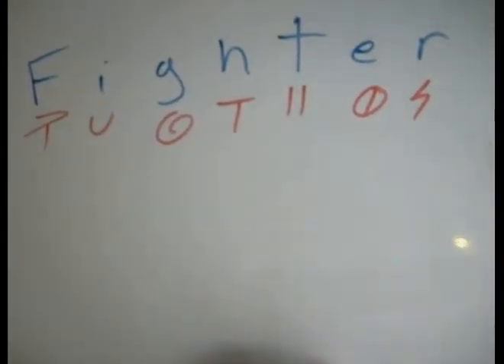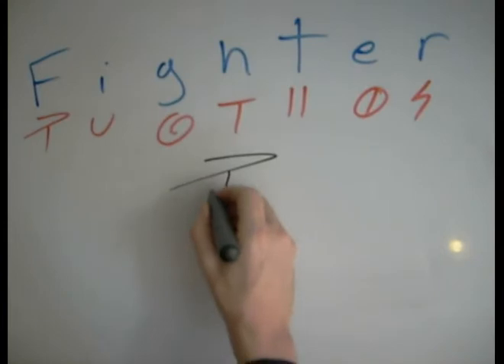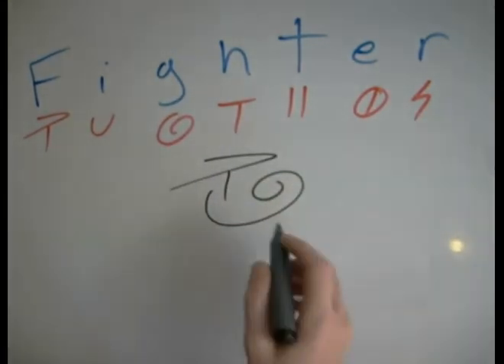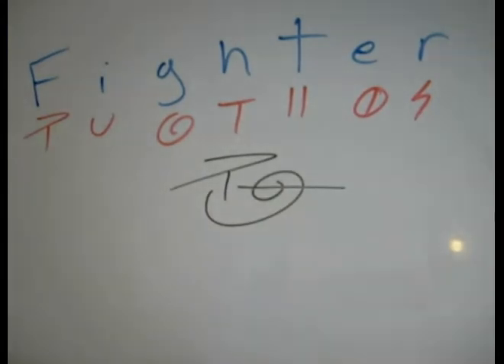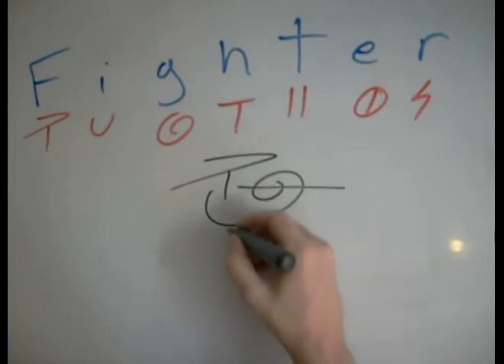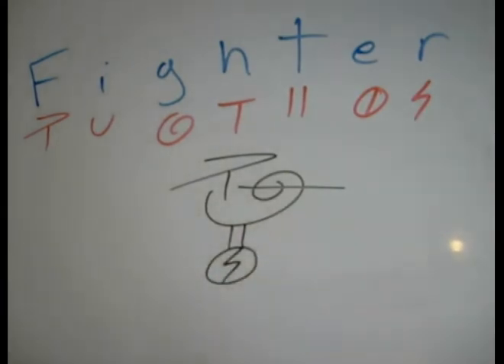There are a few triples we can build in too. So F, I, G — now if we try to put the H through here, we could try to do it maybe so. That could be H. It only crosses the G. We could then go T, E, R — fighter.